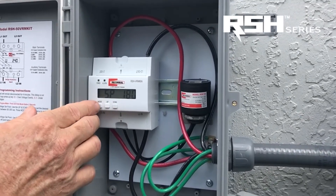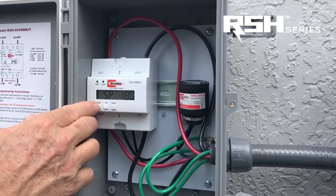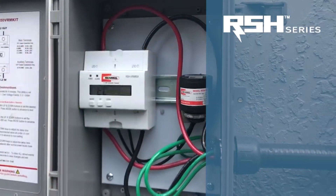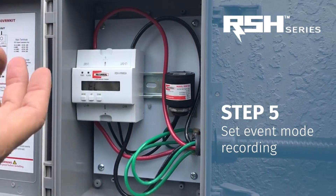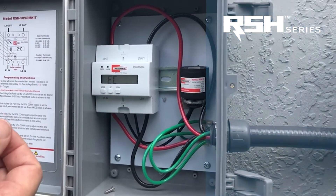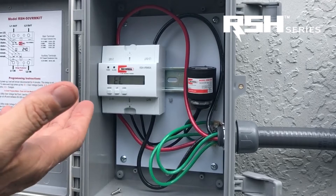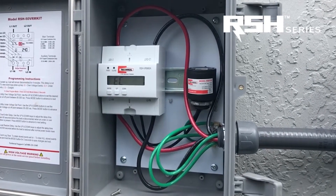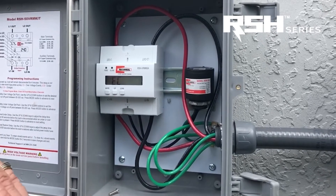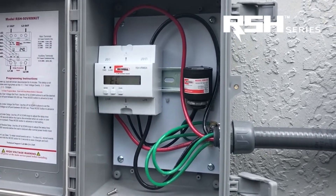Now you're all set with the programming. There's also an event log, which is the last mode. We don't have any events recorded at this point, but this is where you can store up to 300 events. You can determine based on the readout and the storage when you've had power-related problems, either at the low voltage level or the high voltage level.